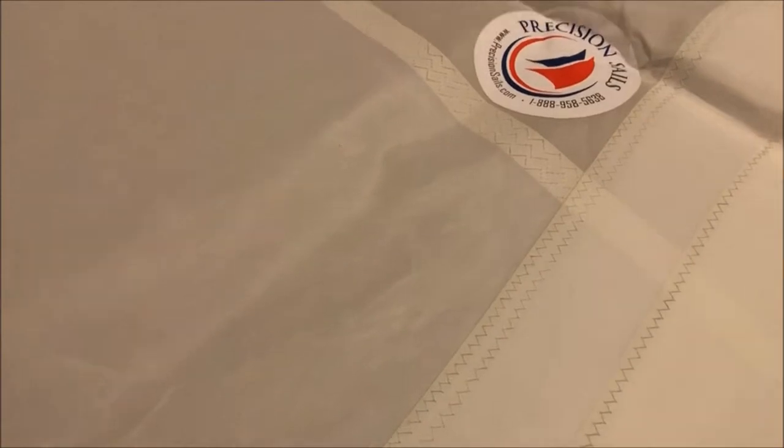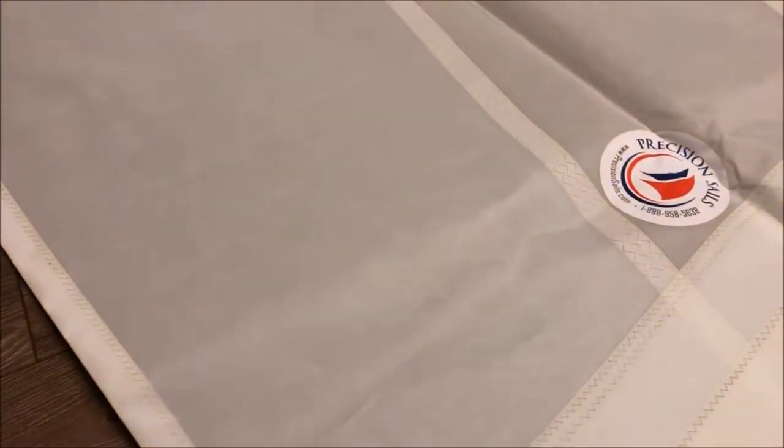Another thing you get with the elite package is additional stitching and reinforcement. As you can see, we've got three rows of stitching, and that applies to everything on this cross-cut sail.